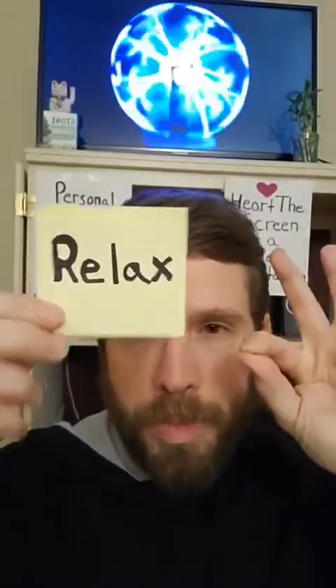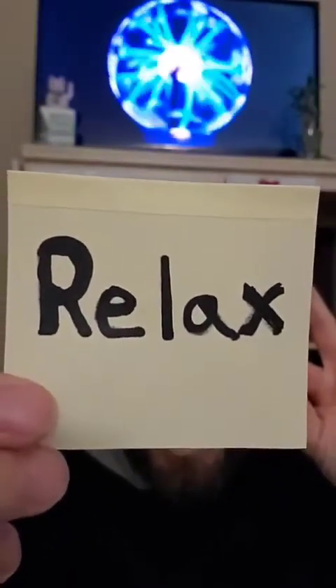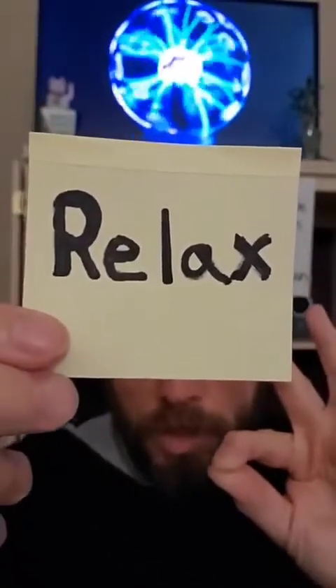Apply pressure. Focus on the word relax. Continue to push your fingers together. Stare while you're pushing your fingers together. Close your eyes. Continue to push your fingers together. See the yellow piece of paper. See the black letters. Now remember the memory of feeling relaxed. Feel the feeling. Open your eyes and let your fingers go.